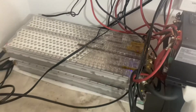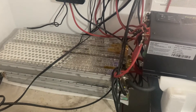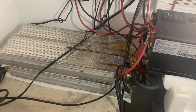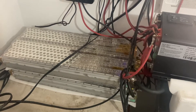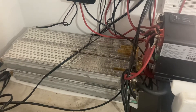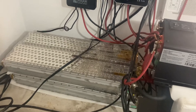Everything is running fine. The capacity of these batteries is about 10 kilowatt hours, and that will run my one-ton AC overnight when I set it to about 73-74 degrees. It keeps the room very nice and cold, but you have to have a good charge during the day.